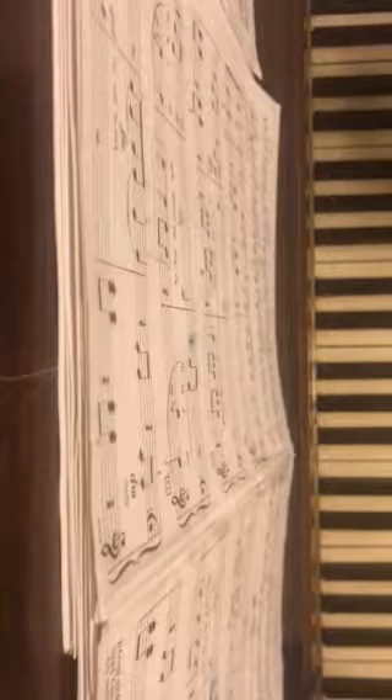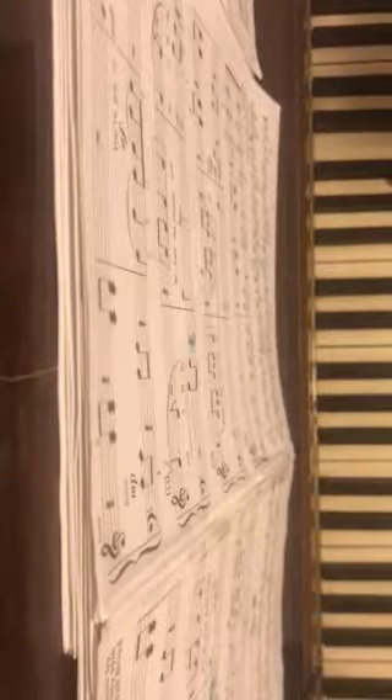How to play Glory of Love on piano. First, you want to go to the high keys and go to the first and then play on the second. Two thumbs together. Left hand starts. Nope, three downs with the C's.